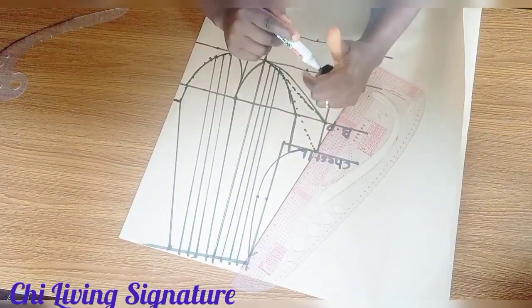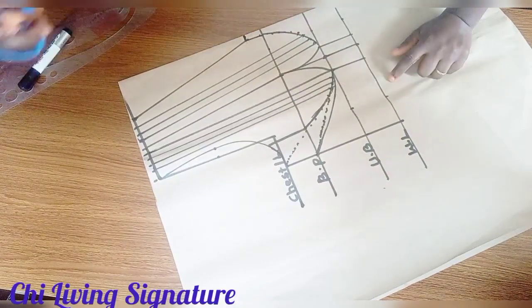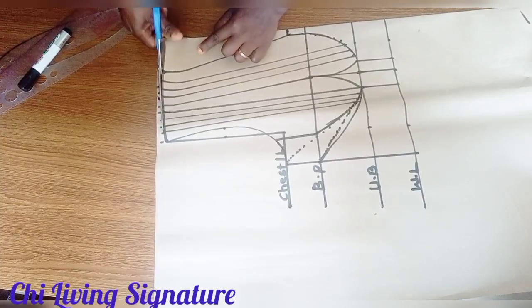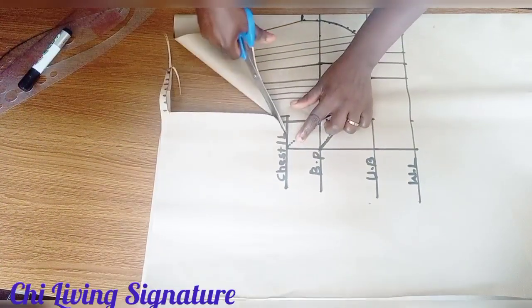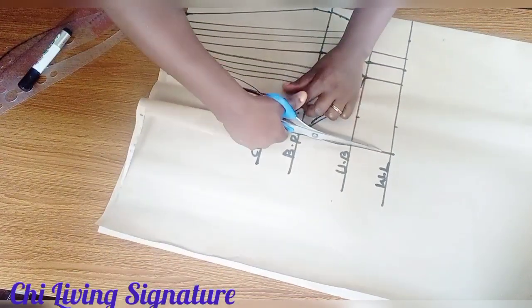Let's now cut it out. I'll use this to trace out the back panel, so I won't cut directly to the front armhole — I'll do that when I'm done tracing.